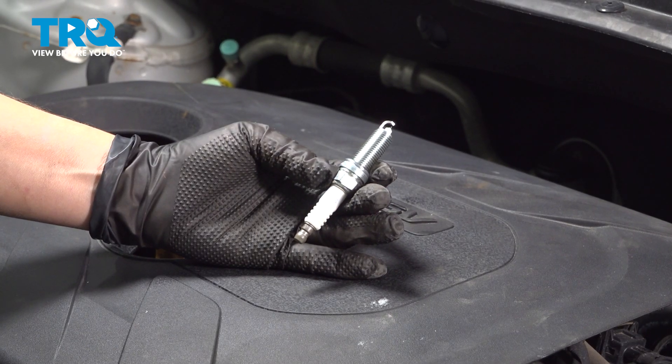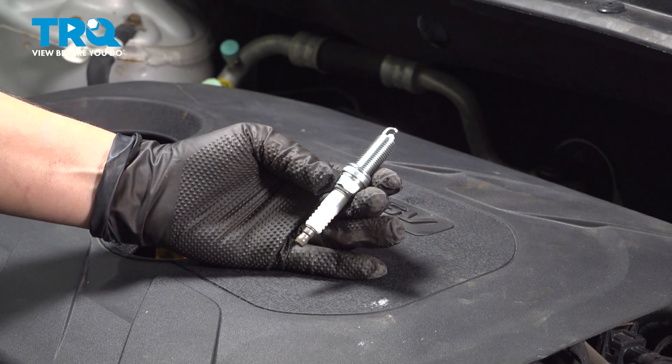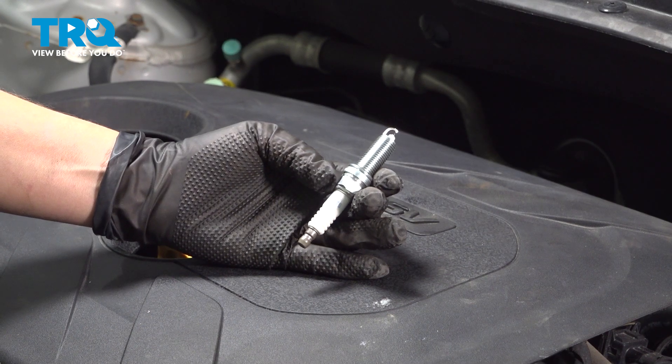In this video, I'm going to show you how to replace your spark plugs on your Kia Soul. They are located under your engine cover.